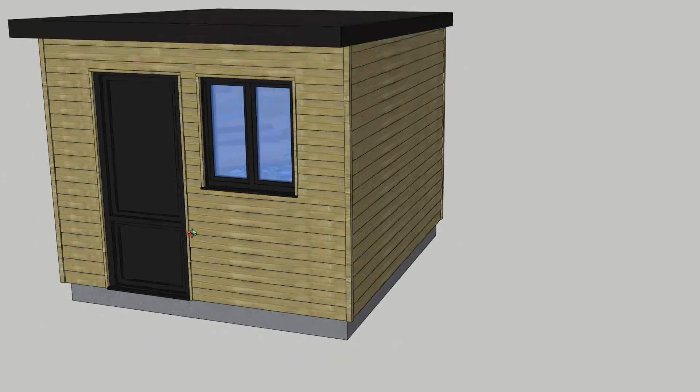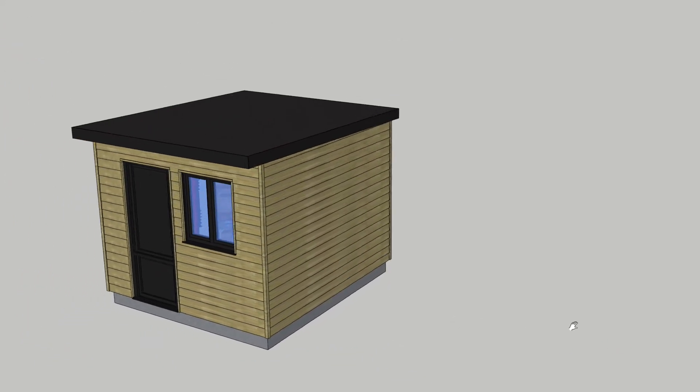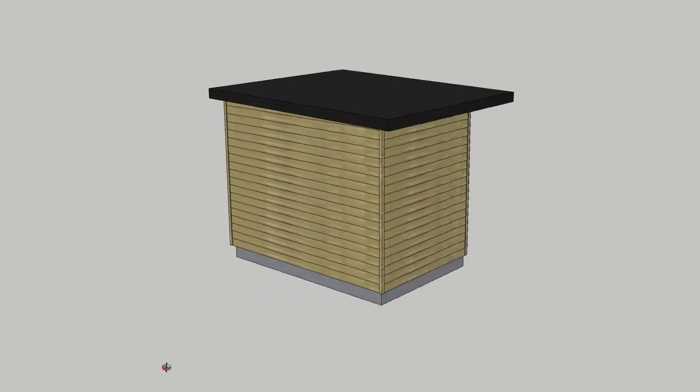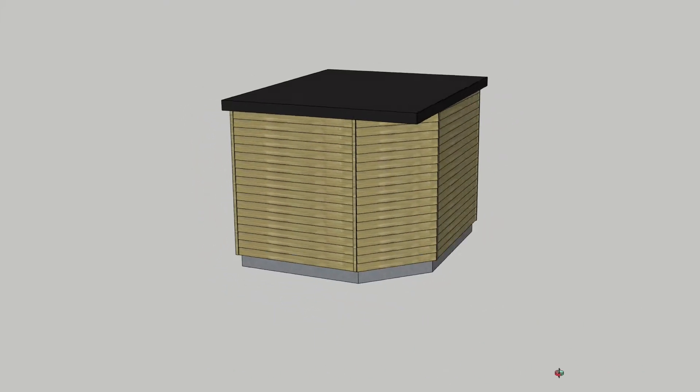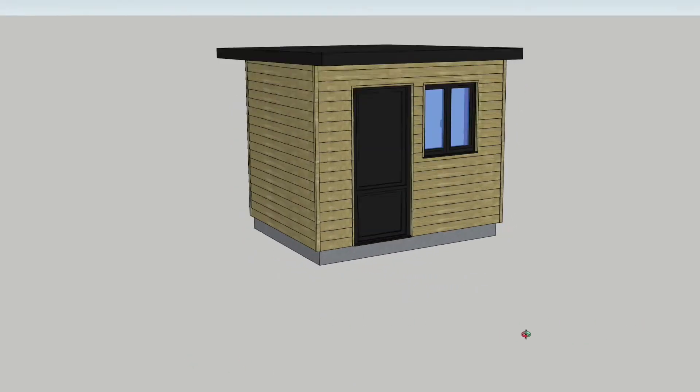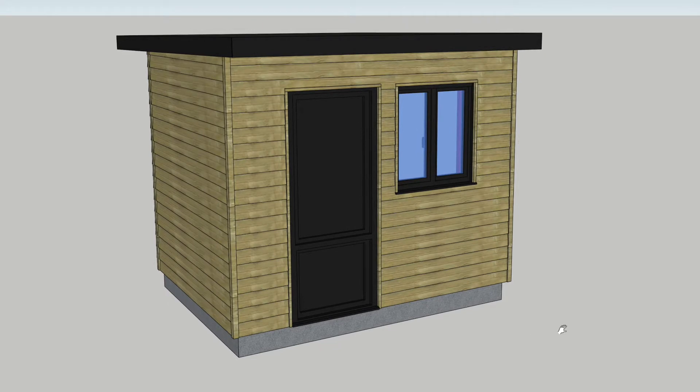Hello and welcome to the next video in my series where I'm building a drum studio in my back garden. In this video we're going to go step by step through the process I took to build the foundation or concrete base for the building. So let's get started.